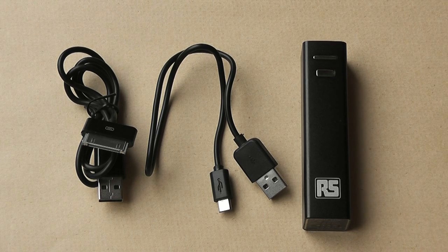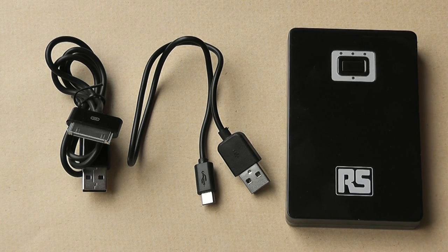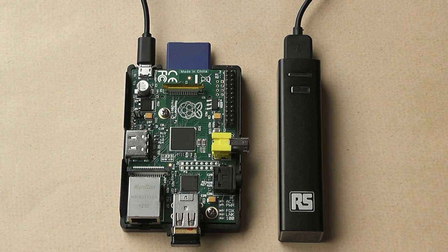What's in the pack? Each one ships with a lead for an iPhone or iPad and a USB to micro USB lead for powering other phones or devices like the Raspberry Pi. Let's show you the small pack powering the Raspberry Pi.